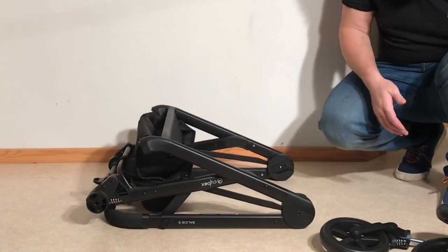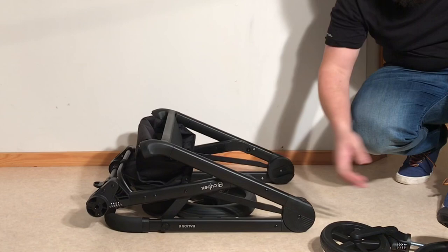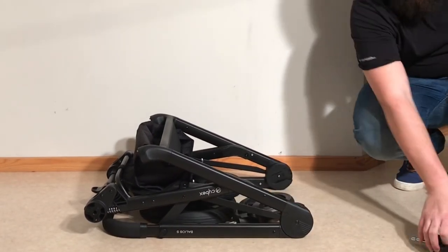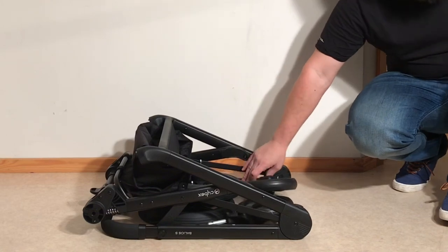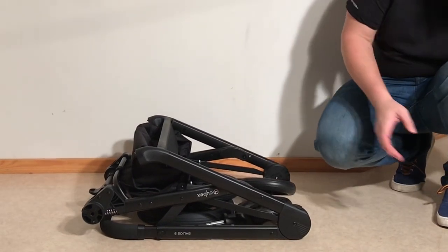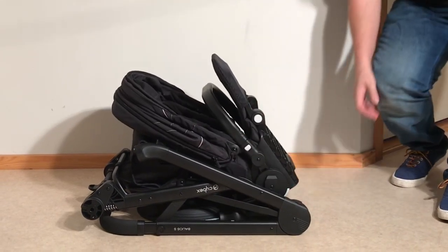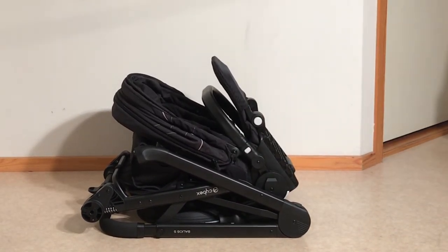Now that you've removed the wheels and folded down the seat as much as possible, you have optimal use of space when packing this in a trunk. That's our guide to folding the Cybex Balios S. We hope this video has been useful, and if it has, we ask that you subscribe as it helps us continue making videos in the future — thank you.